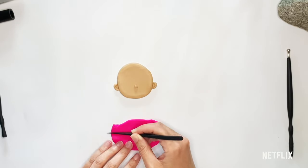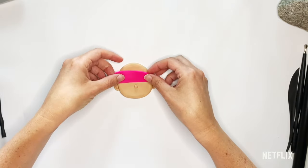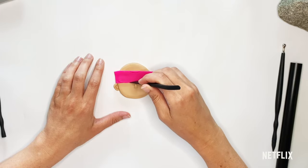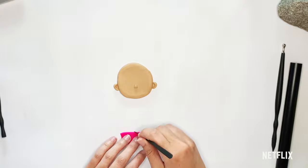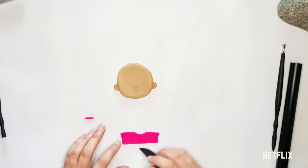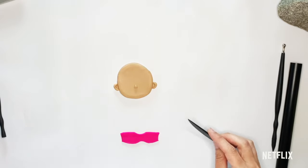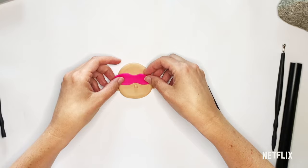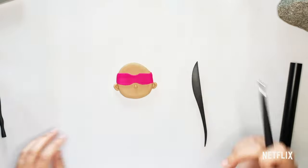Now we're going to cut out the shape of her mask. I'm going to start by making a big rectangle, and then I'm going to mark out where I want to make the shape a little bit more detailed, and then I'll go ahead and cut it out, taking away the extra pieces. When Starbeam is Starbeam, she wears her mask. When she's Zoe, she's just a regular girl. But when she becomes Starbeam, she becomes a superhero, so every superhero needs a mask.